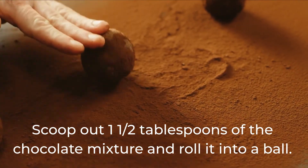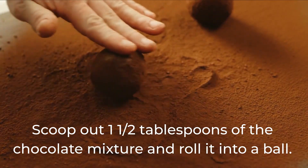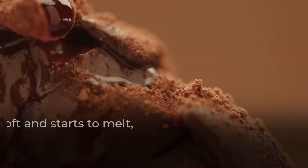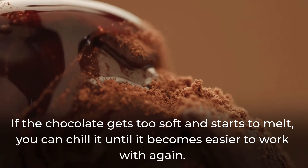Scoop out 1 and a half tablespoons of the chocolate mixture and roll it into a ball. If the chocolate gets too soft and starts to melt, you can chill it until it becomes easier to work with again.